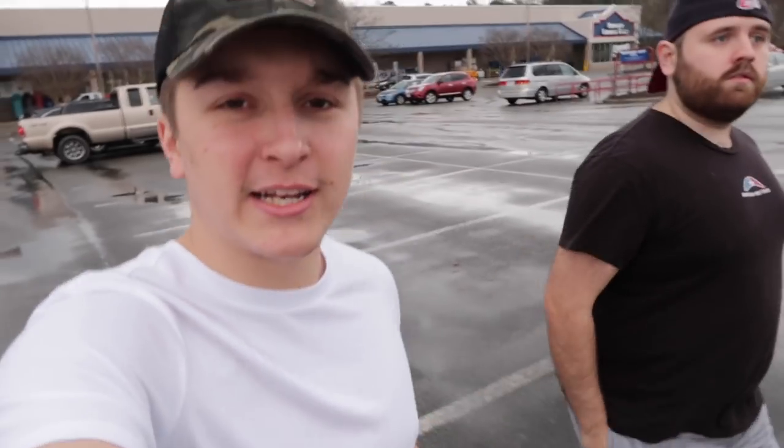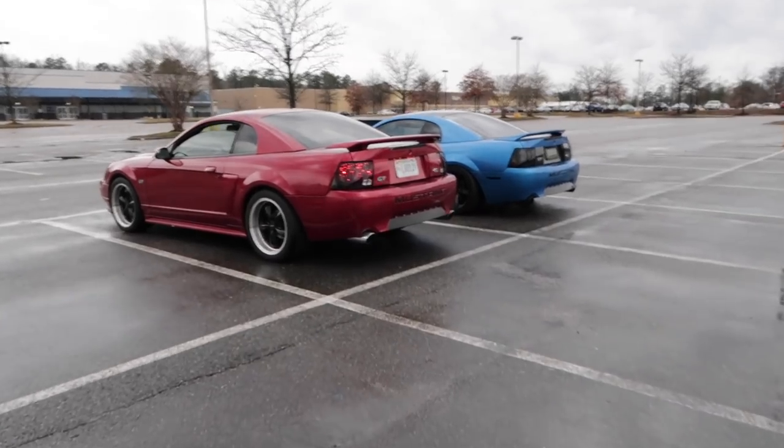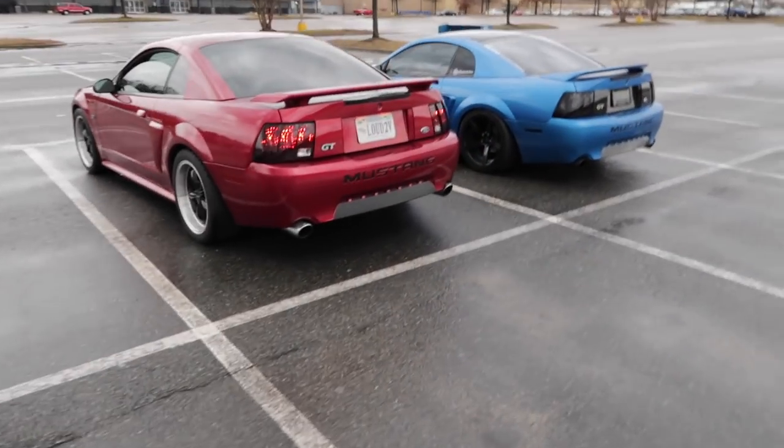We just got out of Lowe's, I got what I need - got my soldering iron, my butane. From here I think we're just gonna head to my house and jump right into this. But look at these Mustangs - blue and red, perfect combo. Anyway guys, we're gonna head home. I'm not gonna film while driving because it is a little dangerous, but we'll pick this right back up in three, two, one.